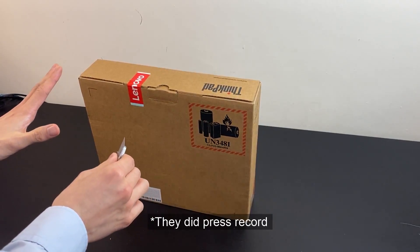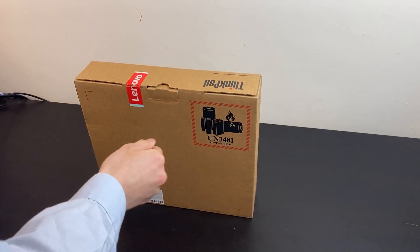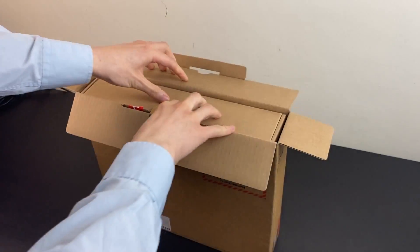You've pressed record, right? Just double check — can only do this once. Here we go. I think the packaging inside will look a little bit different to the T14 and T14S. I think this is an older style of packaging.